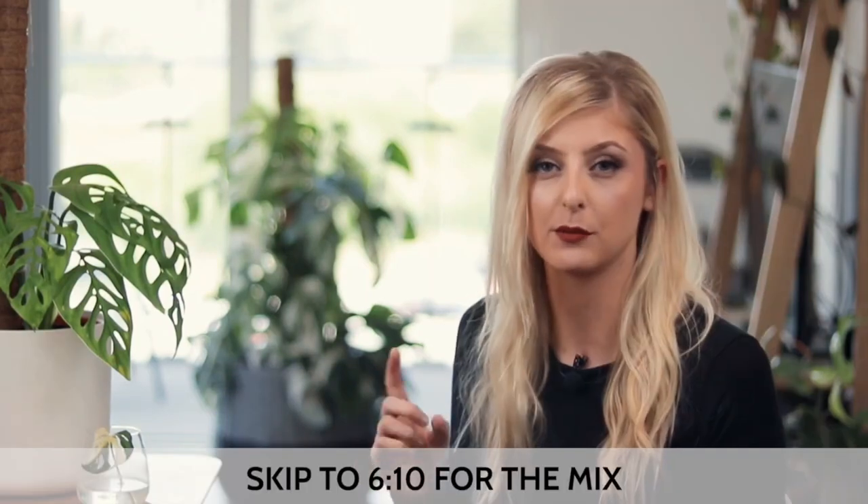Hello everybody, glad you could make it. My name is Kaylee Ellen, and welcome to this week's video. I'm going to break down the ingredients I use, give a very brief description of why they're useful or why they're in there. And I will, of course, give you the recipe for my Aroid mix, so you can mix it yourself.